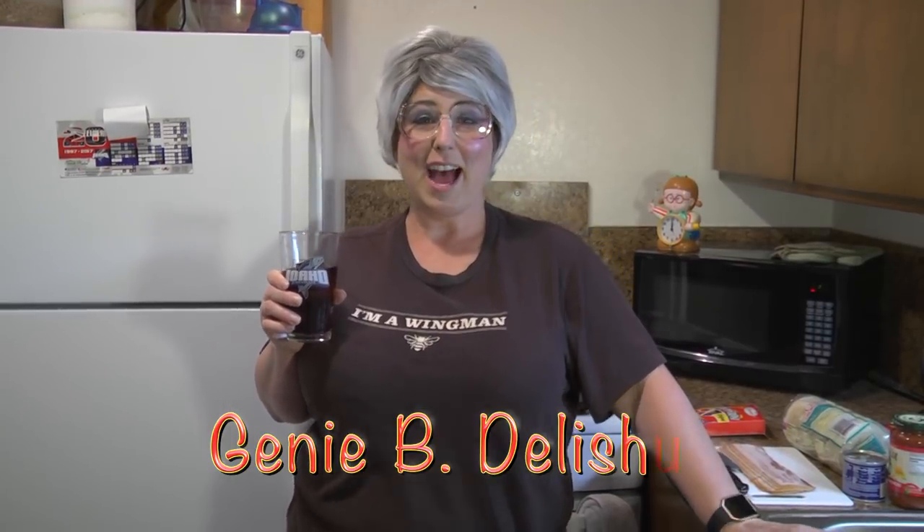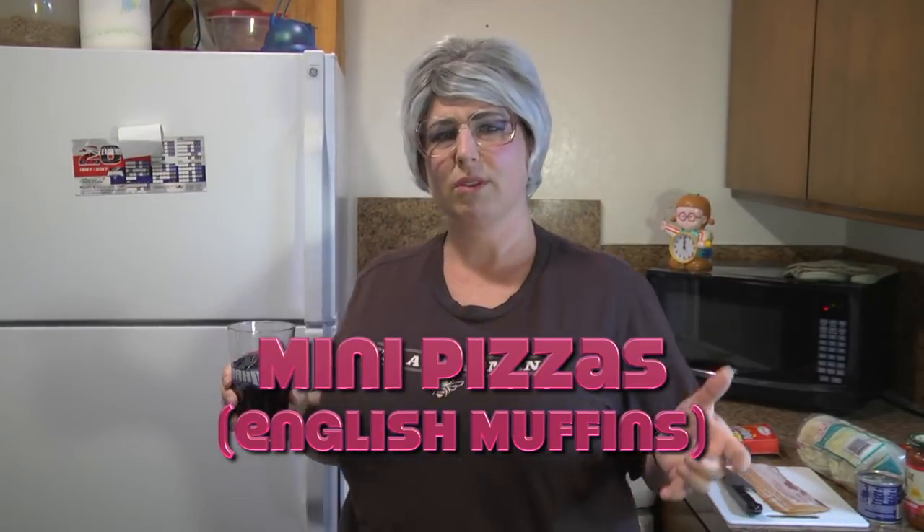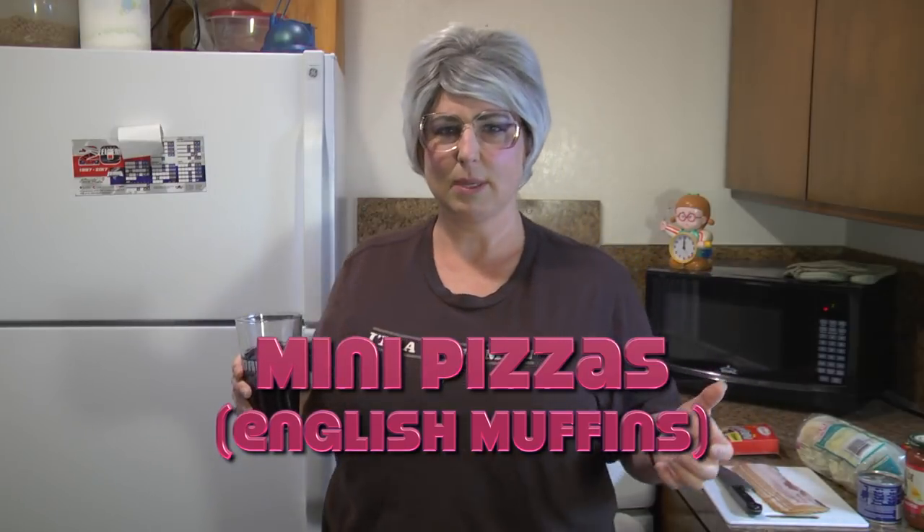Welcome back to Trailer Park Cooking. I'm Jeannie B. Delicious and today we're going to be making a simple fun recipe — mini pizzas made with English muffins. You know, growing up with your kids and stuff, you're trying to come up with fun ideas but least expensive.